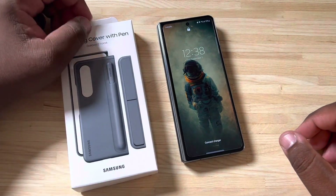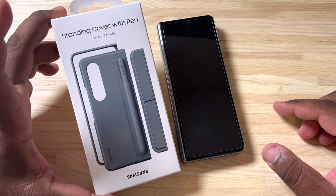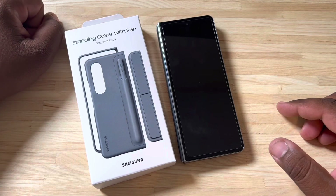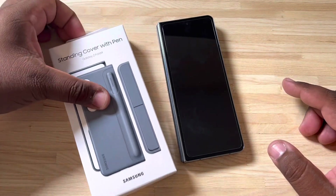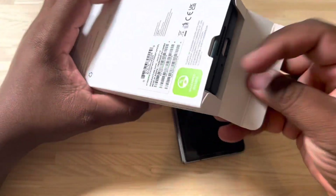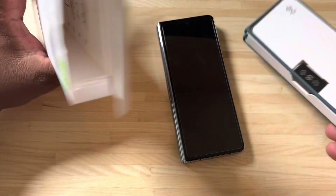What's up everybody, Tech King Mike back with another video. Today we're going to talk about a standing cover with pen for the Galaxy Z Fold 4. This is one of the cases that I got along with my pre-order, so we're going to go ahead and slap this thing on and check it out. I've been watching a couple of videos about it, saw some good things, so I'm curious to see how this case is going to work out.